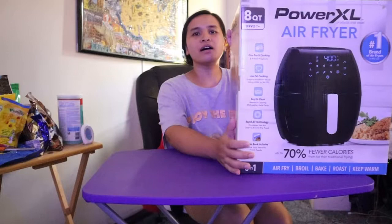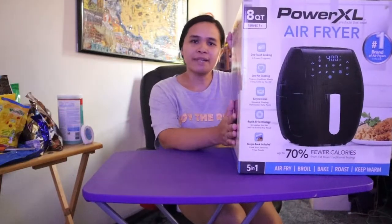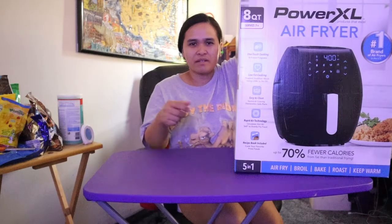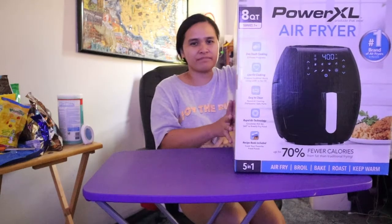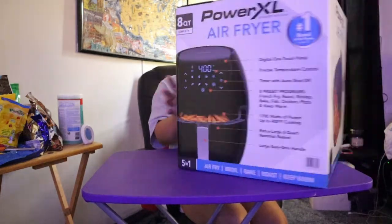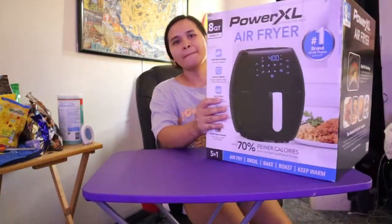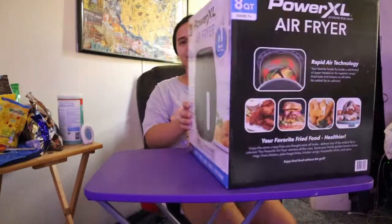It's time na kasing mag-change ng air fryer kasi medyo luma na yung air fryer ko eh, yung parang nagsave na yung coating niya, so kailangan ko na magpalit. So binili ko ito sa Sam's Club. So guys, let's unbox!